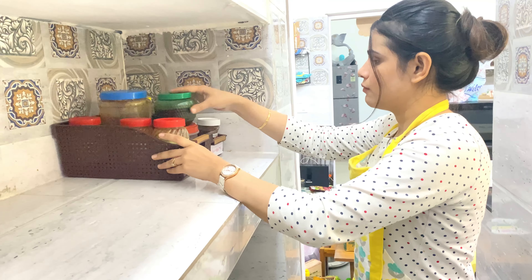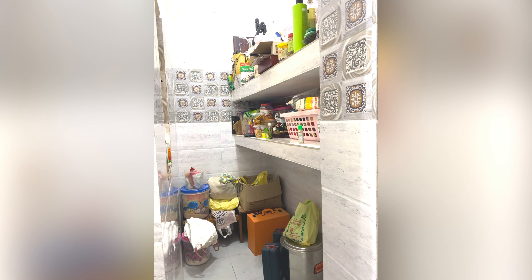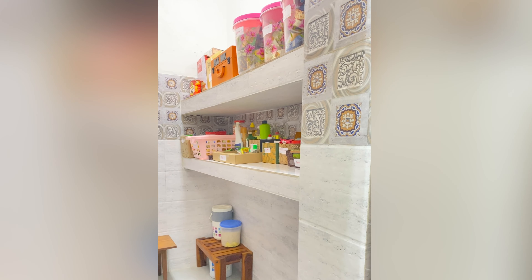Just by looking at it, you can clearly see how things are well arranged in their place — neat and tidy. I've arranged all the items as per my use and stacked them evenly according to their labels. See the before and after pictures of the pantry — they look so good. Keep watching, and do like, share, and subscribe. Bye guys!